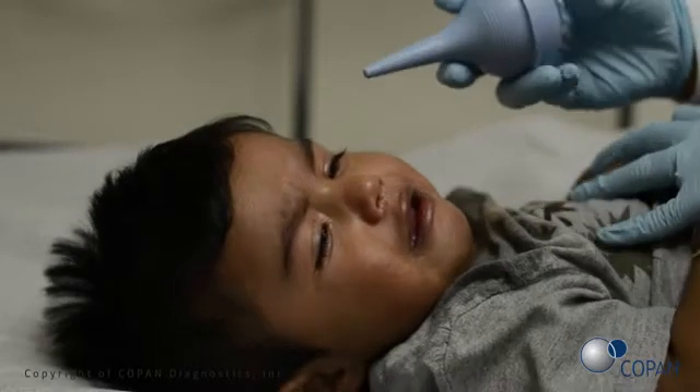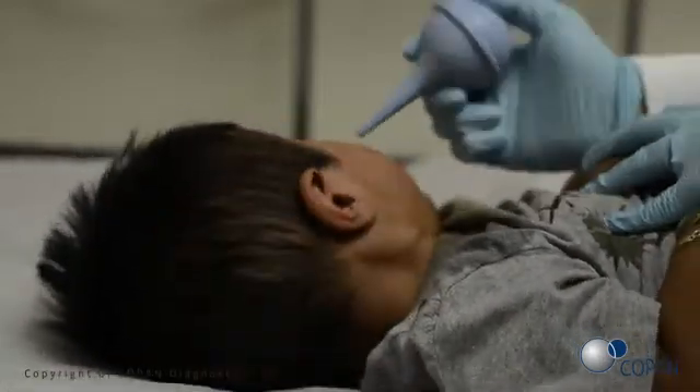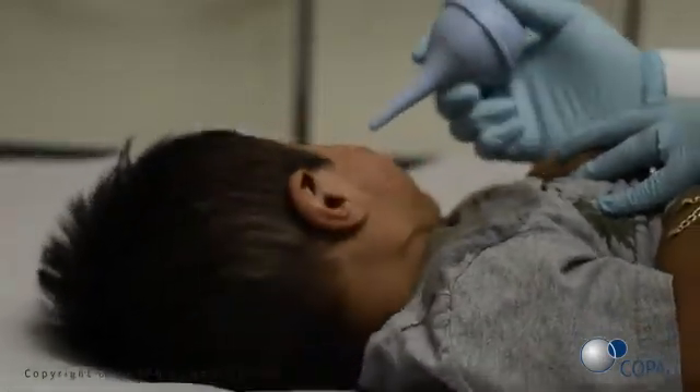Insert the tip of the bulb into the nostril and dispel saline into the child's nostril. If an obstruction is encountered, try the other nostril.